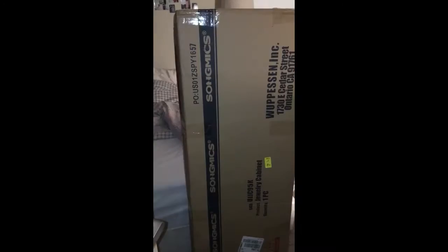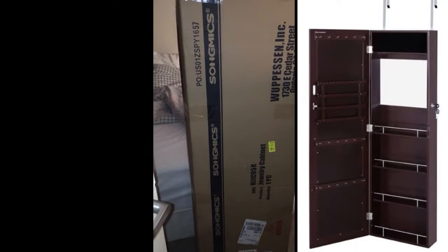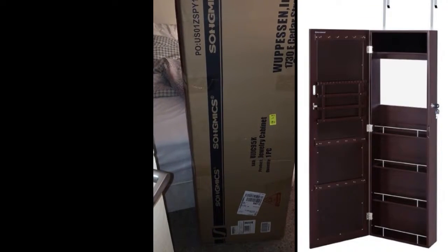Okay, so I just got home and my son says it's here, my box. Let me see — it's here, there it is, there's the box. It's huge! I didn't know it was going to be this big.